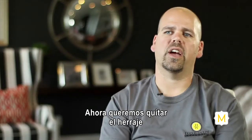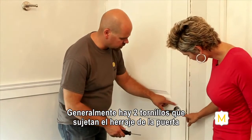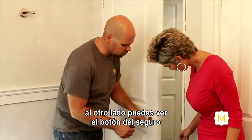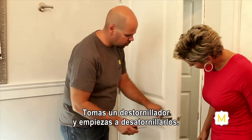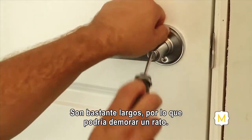From here, we want to take the actual door mechanism hardware out and remove it off the door slab. For any door hardware, there are generally two screws that hold it together, sandwiching it on the door slab. You'll notice the lock is on the other side and generally the screws are on the inside of the room. Grab a screwdriver, place it in there and start undoing — they're quite long so it might take a while.